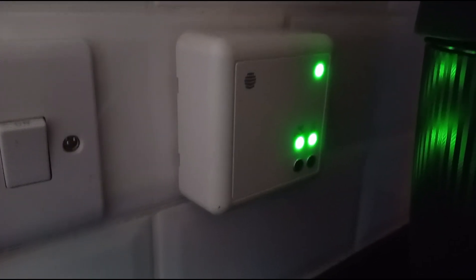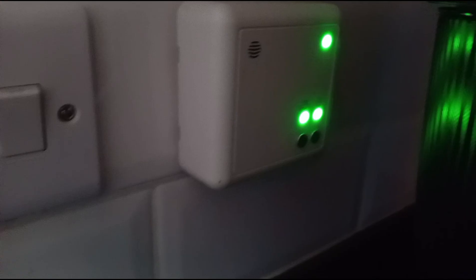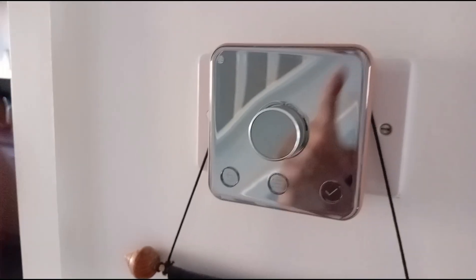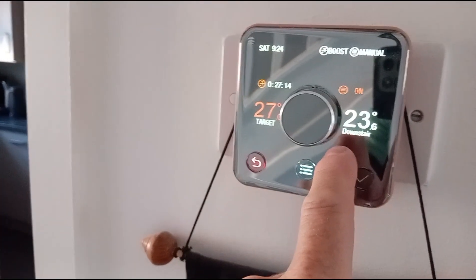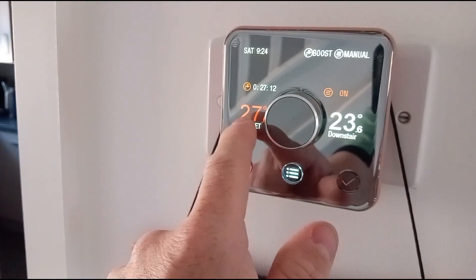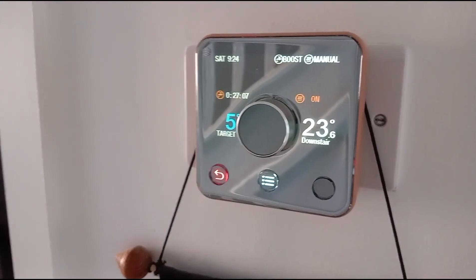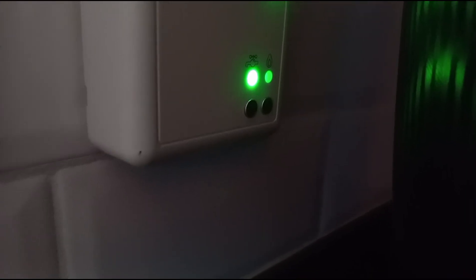The hot water automatically comes on and off, not the heating. Back here again — I've just turned the heating on and I want to turn it off. Just turn the dial back down and that heating light will turn off, then the boiler will turn off.